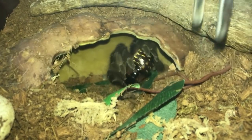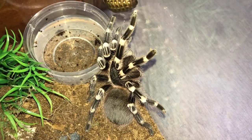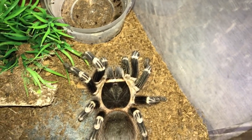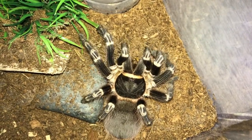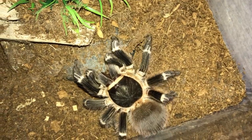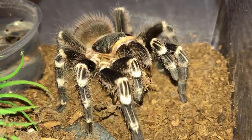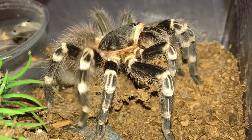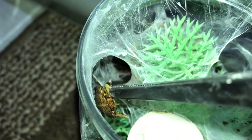The Bolivian pink - whoa! Here's another Acanthoscurria geniculata - I love these guys. My dog is howling because other dogs are barking - every time other dogs bark he starts howling. Caribena versicolor, the Antilles pink toe - nice, there we go.